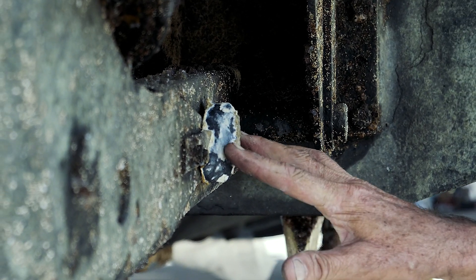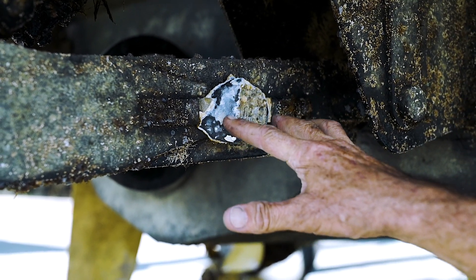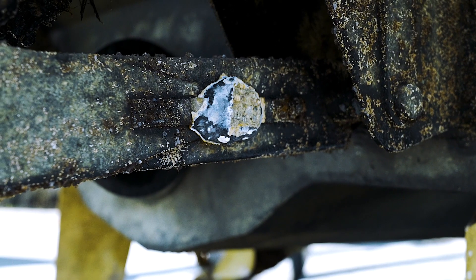We have sacrificial anodes. This boat's been in the water now for a year. If it was in the water much longer than this, there wouldn't be any of this sacrificial anode left. That's like a battery.